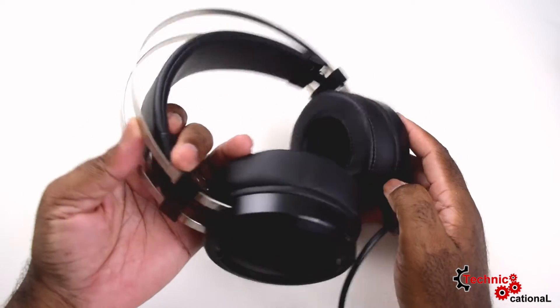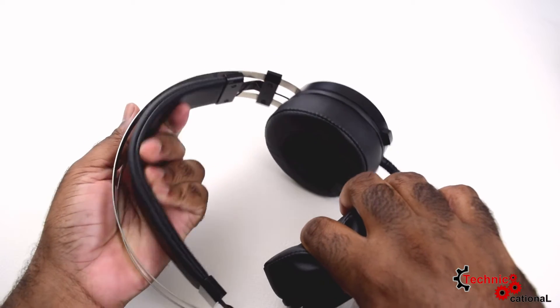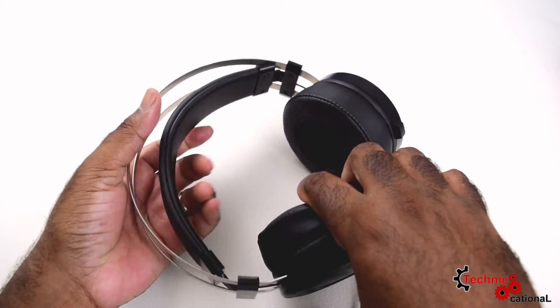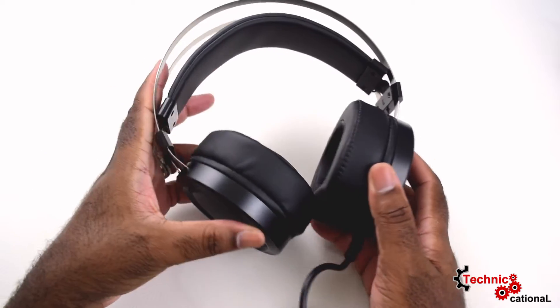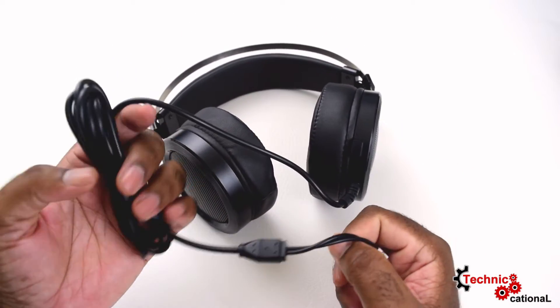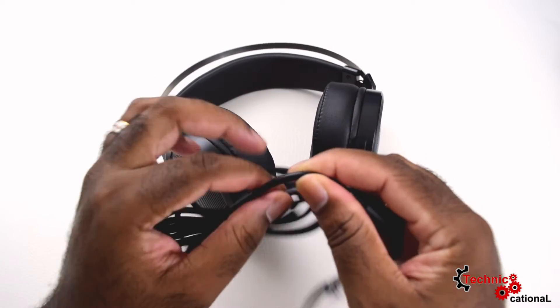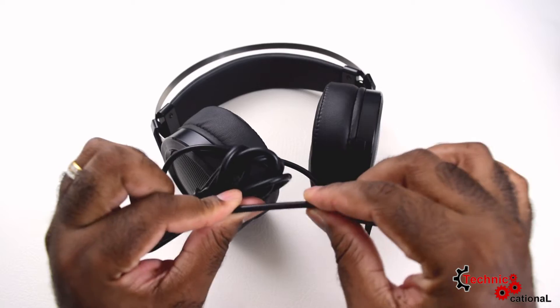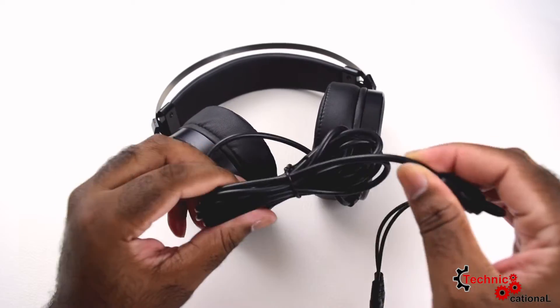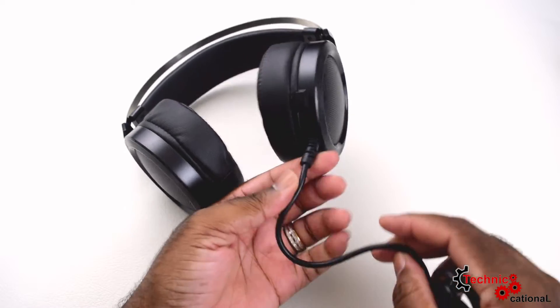My first impressions of this right out of the box: damn, these are well built, man. And those cushions — they're thick. A lot of cushion for the pushing. Anyhow, right off the bat I can say I really do like these headsets because they don't look like headsets. They just look like really sturdy, well-built headphones.